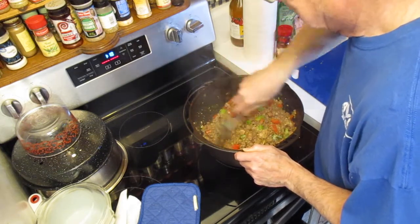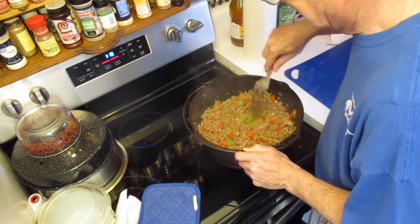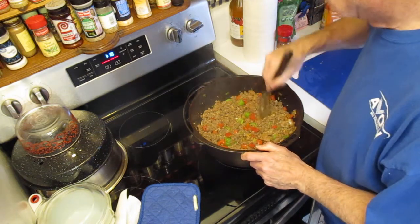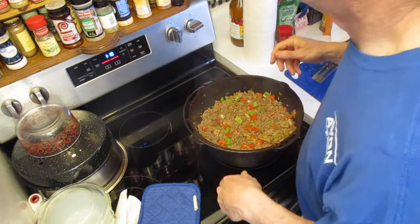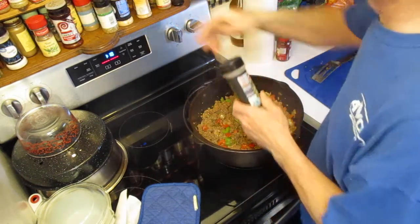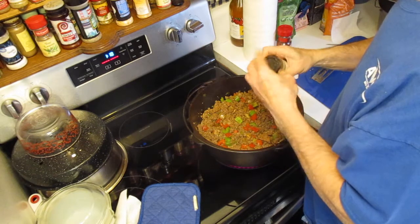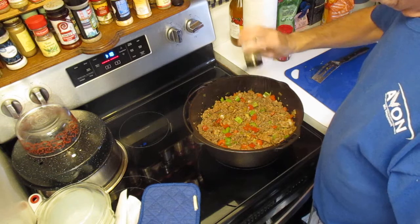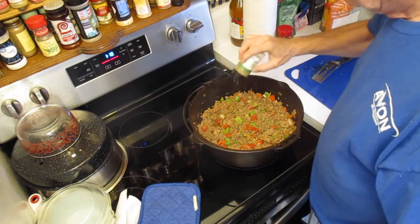We're going to put some oregano in there. I'm not sure whose idea Italian spices in chili was, but there's a lot of chili recipes out there that tell you to put oregano in there. We're not going to put a lot — just enough to season it.